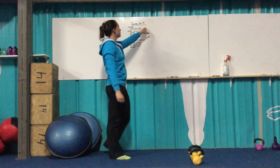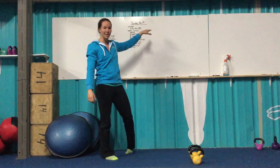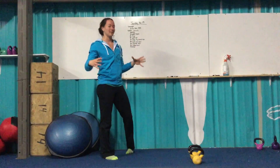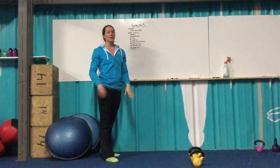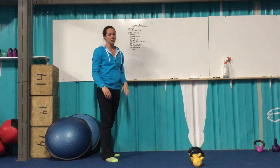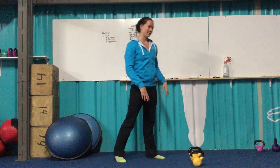Strength for today — keeping with our max reps scheme, we're testing our strength this week. We're going to set a two-minute clock and just do as many kettlebell swings as you can in that two minutes. That's it, just two minutes of strength. Go all out.